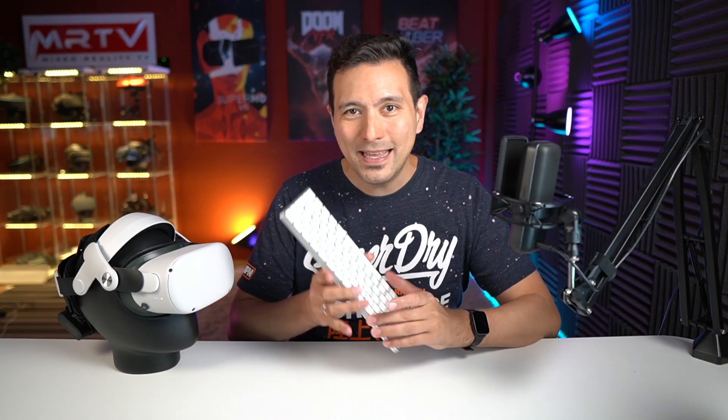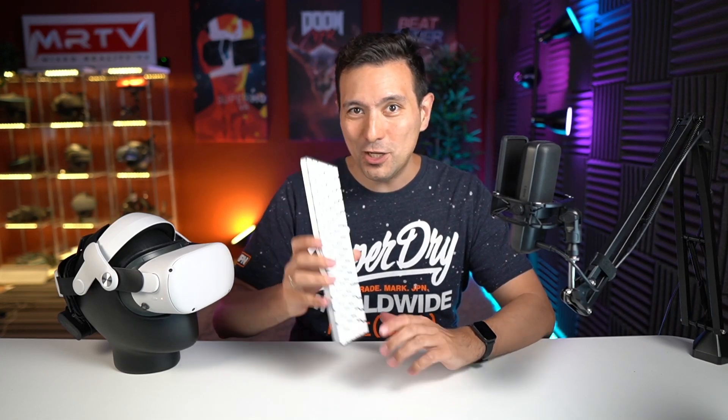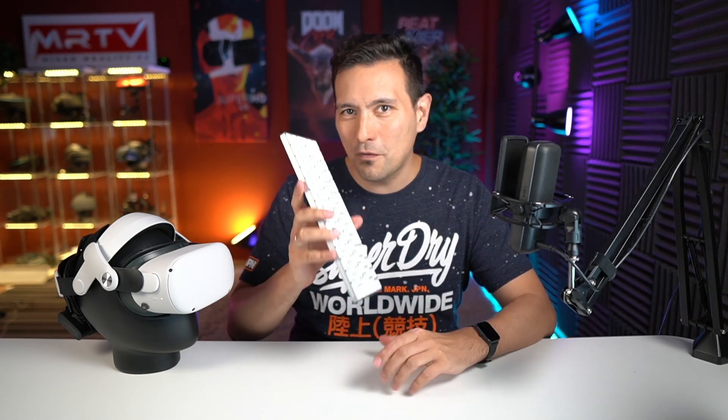Hi and welcome back to MRTV. Horizon Workrooms has absolutely surprised me when it launched last week. In today's video, I'm going to check out how a keyboard is being tracked by Horizon Workrooms. I bought the Apple Magic Keyboard because this is one of the three keyboards which is actually supported by Horizon Workrooms.